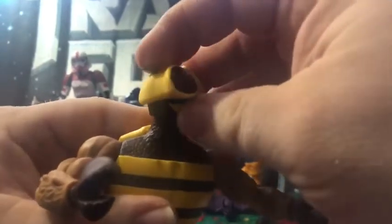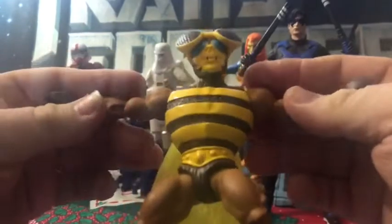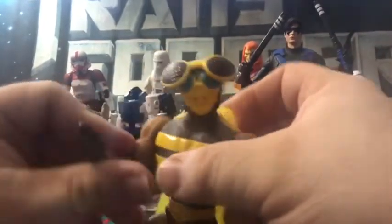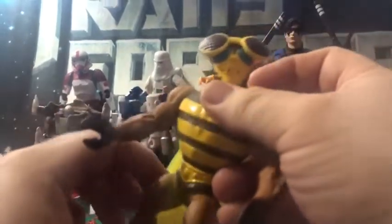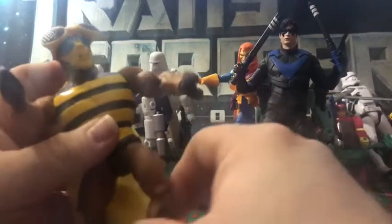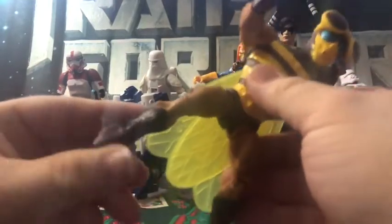Articulation is pretty on par for the Origins figures. You can rotate 360, look down, look up, and do a T-pose. The arms can rotate 360 — there's a bend and a swivel at the elbow. The shoulders can go 360 and go up and down. There's waist articulation. Legs can go up, back, and to the side, though he doesn't super-kick very well. There's a bend and swivel at the knee and full range of articulation in the feet.